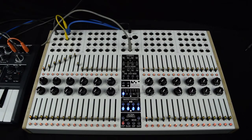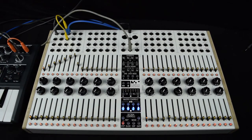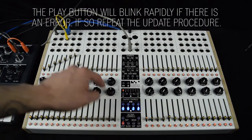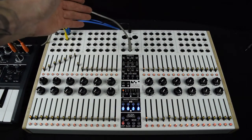Play the firmware audio file and the light will become unlit as the audio file is playing. When the audio file is done, the play button will blink twice and the sequencer will reset. Now the complex sequencer is ready to run, as well as the CV Recorder.